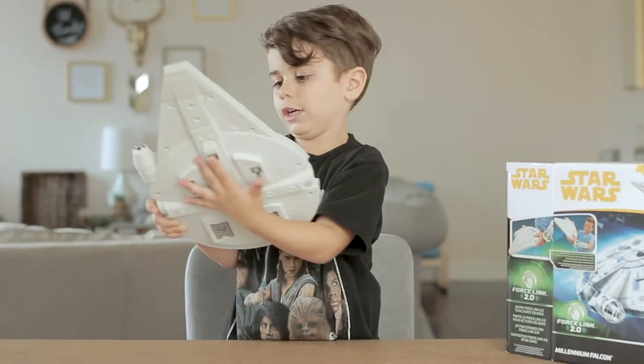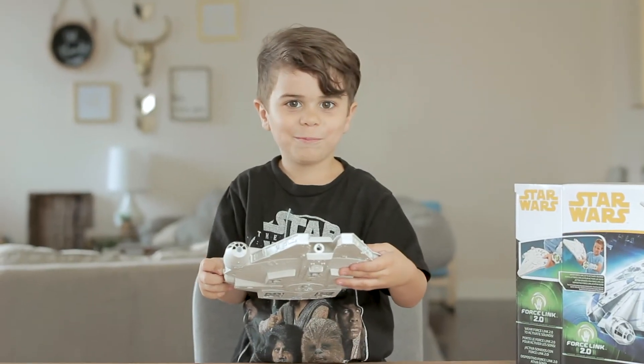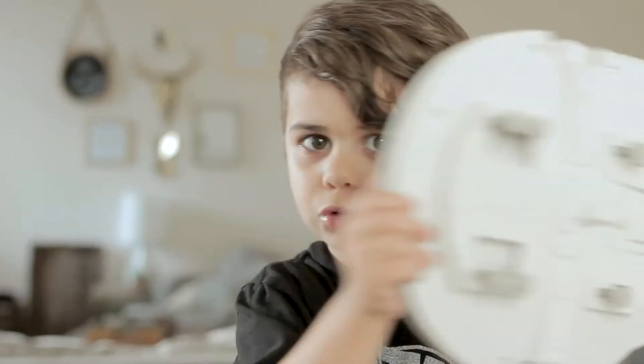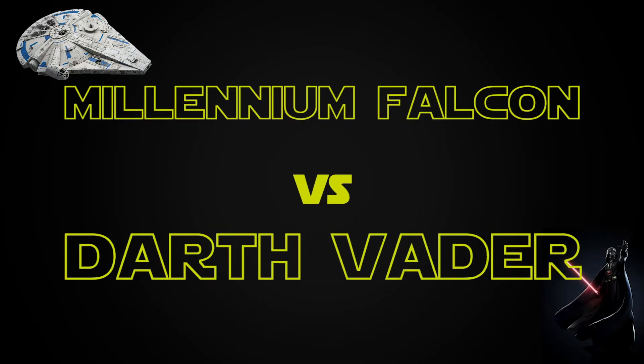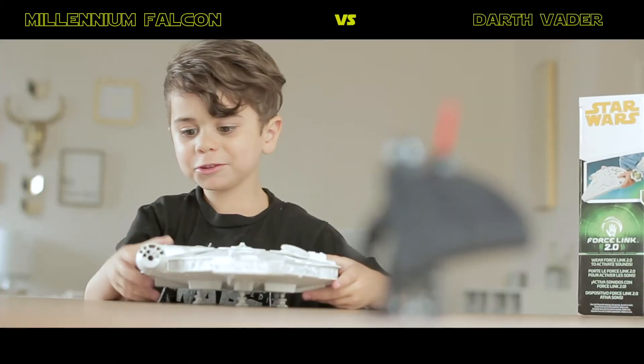I just built this myself. The first time we gotta do... What does this do? Oh my gosh. Hey guys, let's do a challenge to shoot Darth Vader. Here we go. Oh no. It's Darth Vader. Let's shoot him.